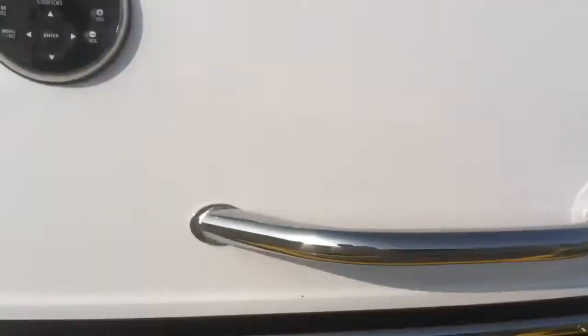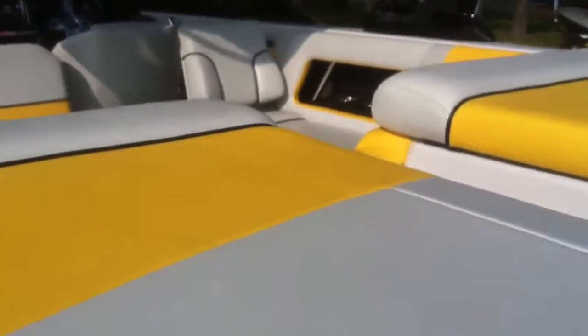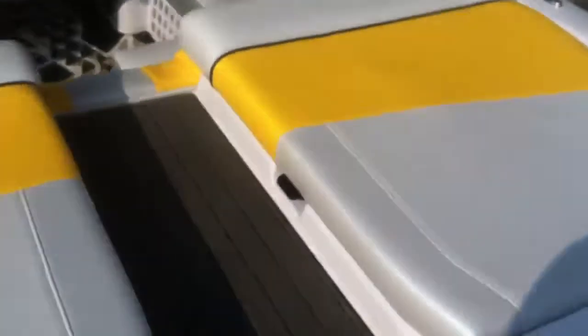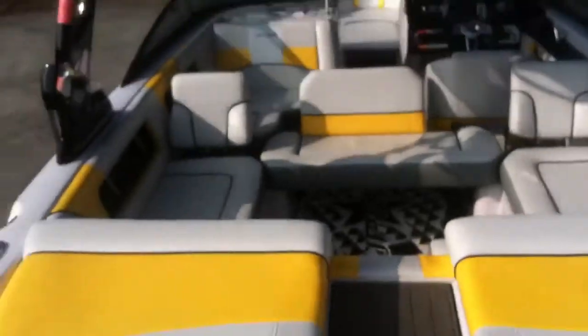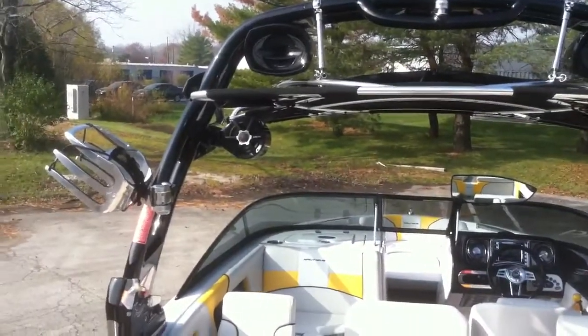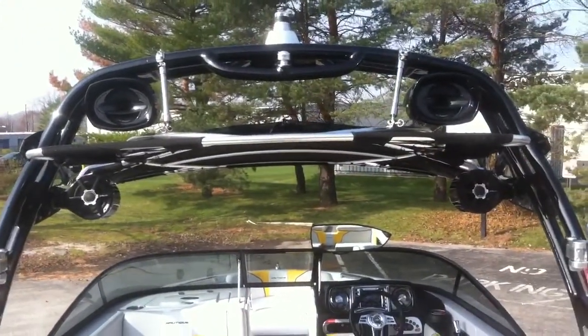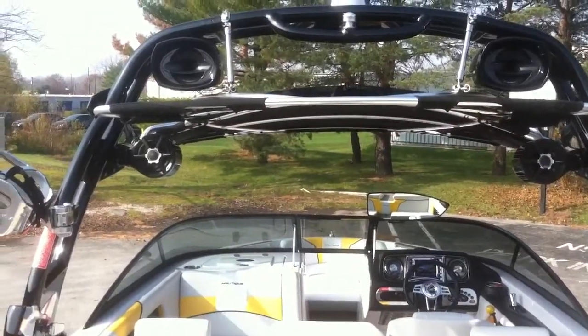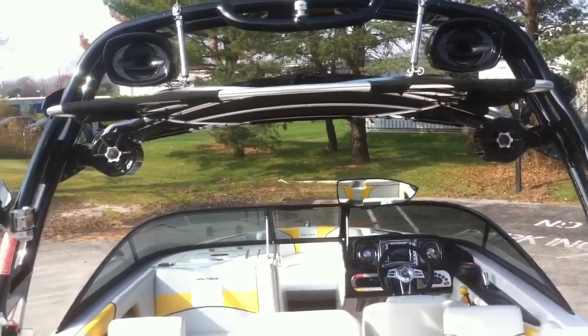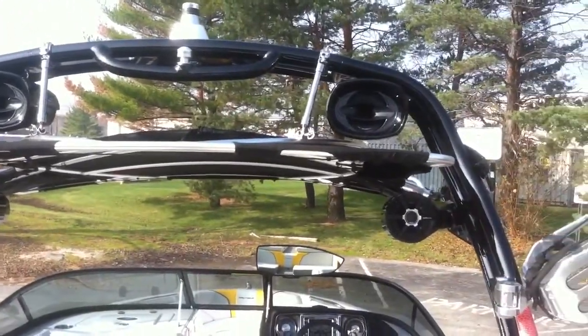Let's jump up inside and check out all the stuff going on in the interior. Tower — you've got the racks, the four tower speakers that have been painted black. You have the Z5 storage rack and Bimini.